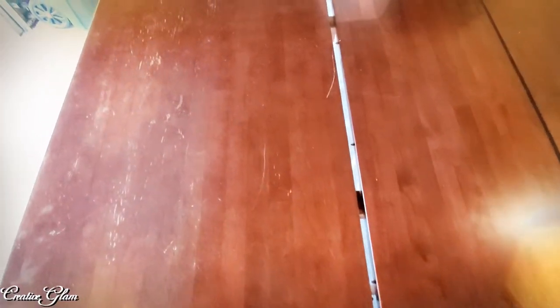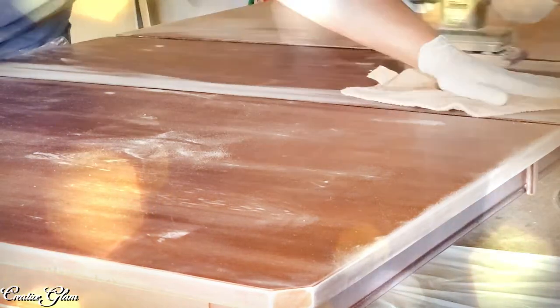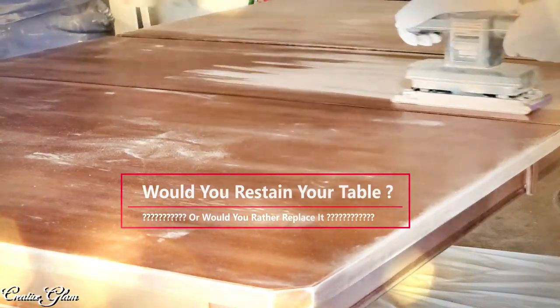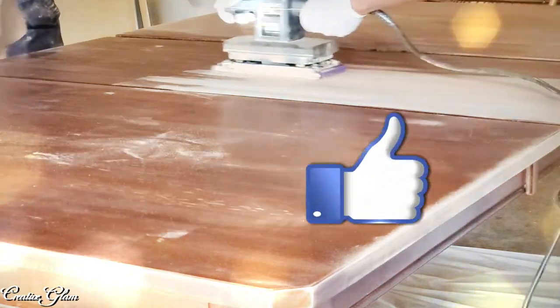So we're going to take the kitchen table out into the garage. We're going to sand it, stain it, and then put a couple coats of polyurethane on it. Would you ever consider restaining your kitchen table or would you just replace it? Leave me a comment — I'd love to hear from you, and I'd also appreciate if you gave me a thumbs up.